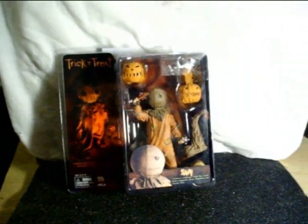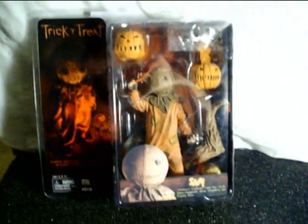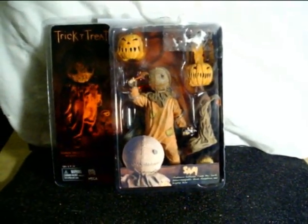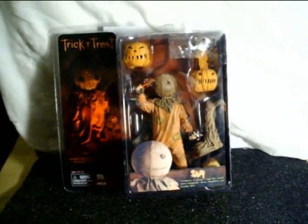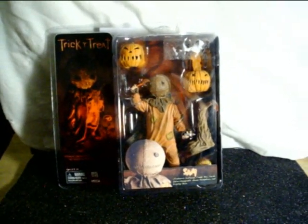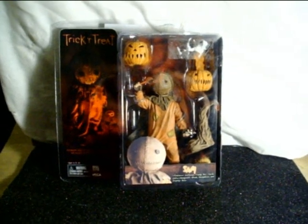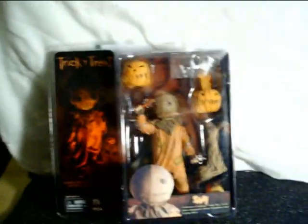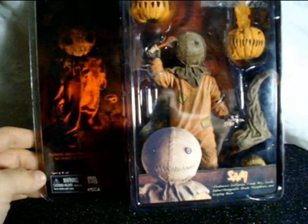What's up guys, I'm doing a review on NECA's trick-or-treat Sam figure. My girlfriend went to the mall today — a couple weeks ago I had gone out looking for this figure and couldn't find it anywhere. I know they have them on eBay but I just didn't get it. She went out, seen it for me, and grabbed it. It was only $12, so I'm gonna do a quick review and let you guys know what's up.